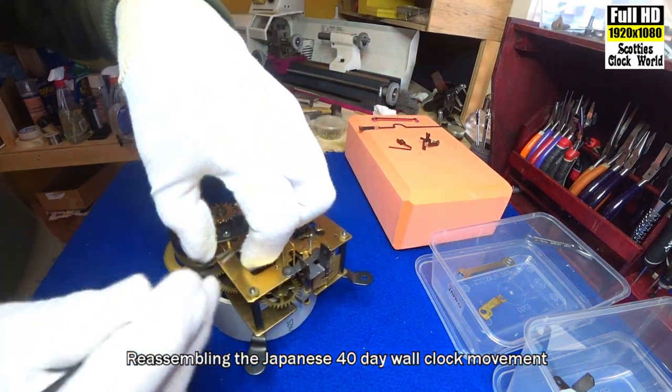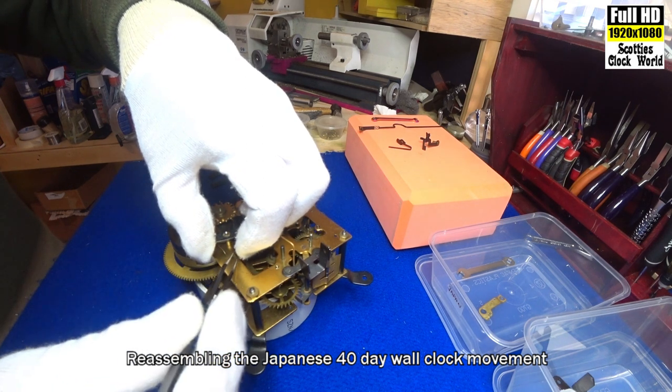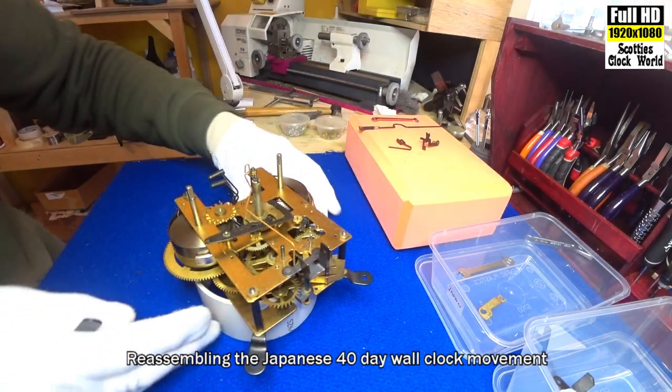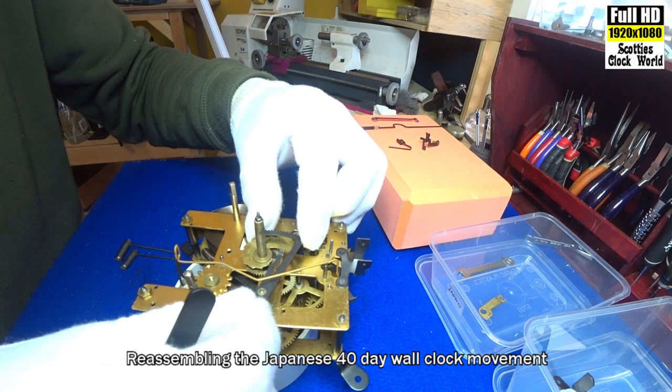Turn it round. That will provide a little bit of positive pressure on the rack.